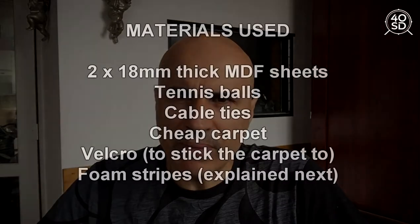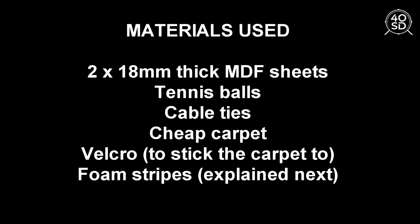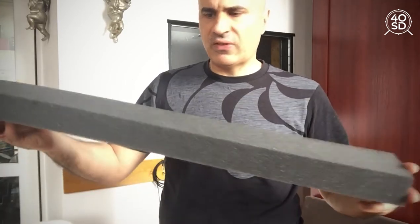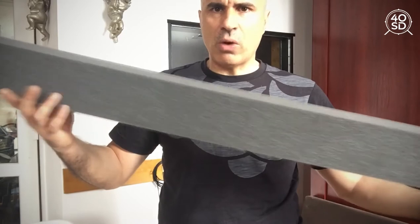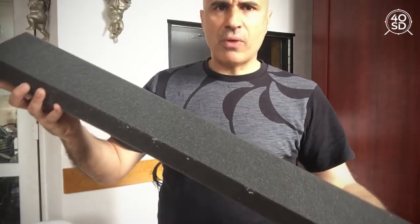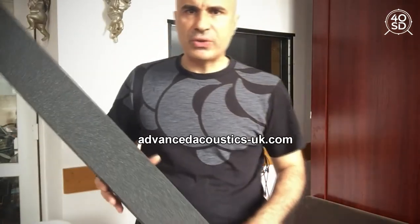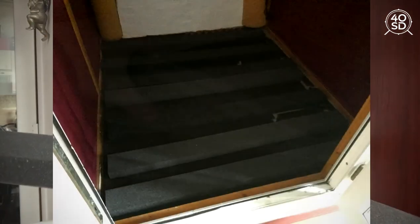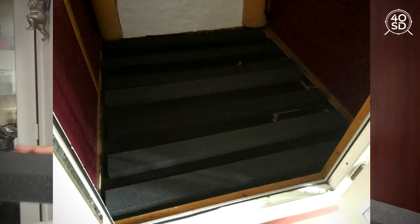I'm going to explain all the materials that have been used, show you the results, and we're going to call the neighbor to see what she says when I'm playing. The last thing I did, which is different from what I've seen on YouTube, is I bought these little stripes — they're actually quite cheap, £50 in the UK from a website called Advanced Acoustics UK. You put these on your floor to create an air gap before you put the platform on top.